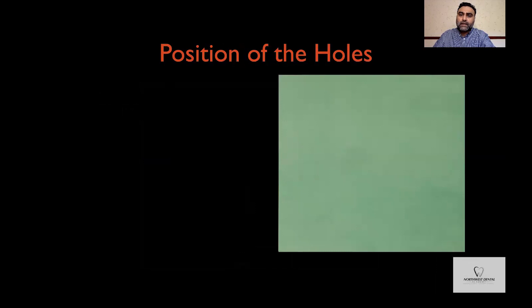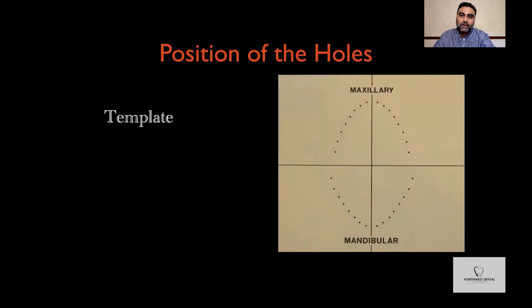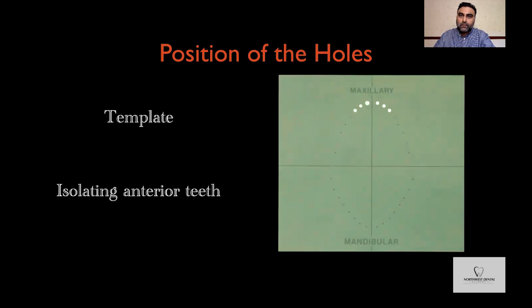But if you are going to do quadrant dentistry or isolate multiple teeth, then using a template is important to correctly mark the position of the teeth you want to isolate. If holes are slightly too far apart, you will get scrunching of the rubber dam which will interfere with your restoration. And if the holes are too close together, you will lose the cervical seal around the teeth, making the isolation less effective.